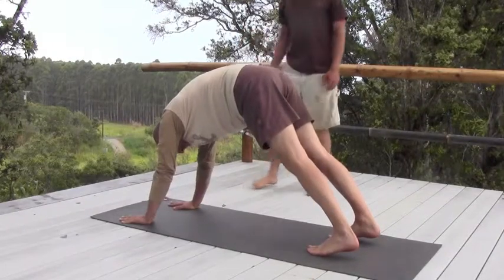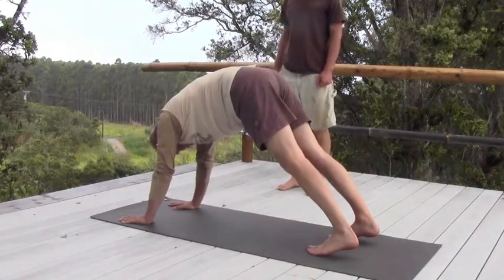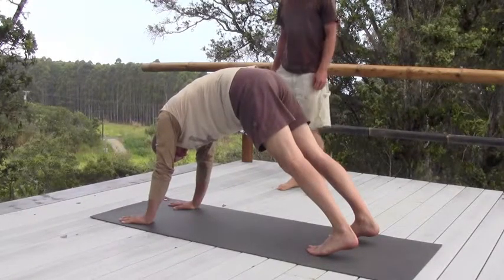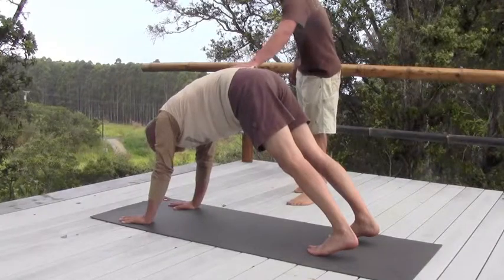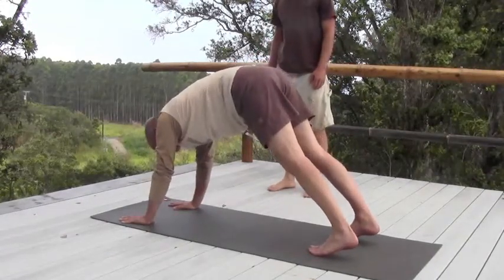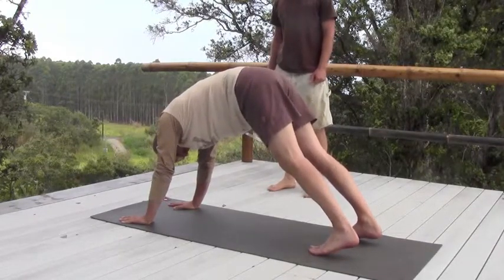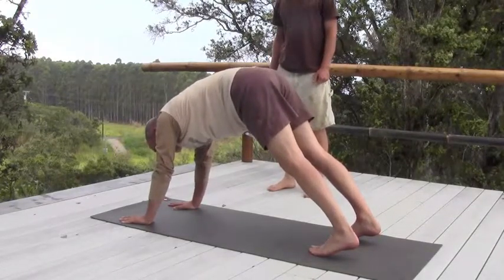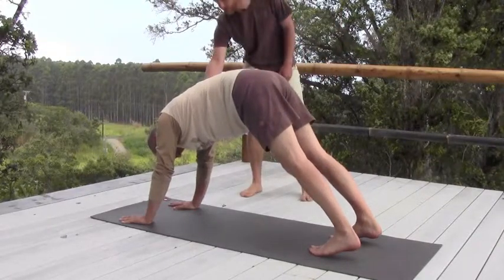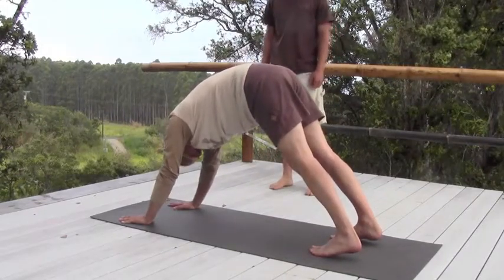It's okay if your ankles don't touch — this is similar to a downward dog. What you're looking for is to keep your back with that arch in it that you started off with. As far as you can handle, you're going to hold that for one minute. And if you can bring your shoulders back a little bit — just like that, keep it back.